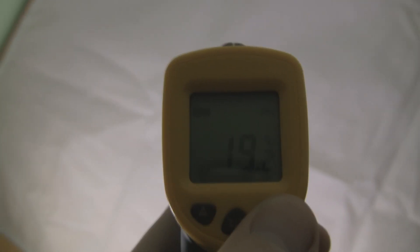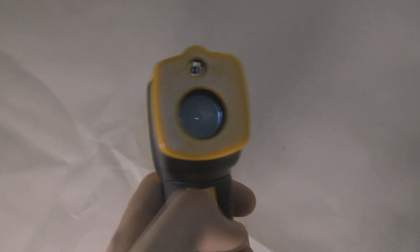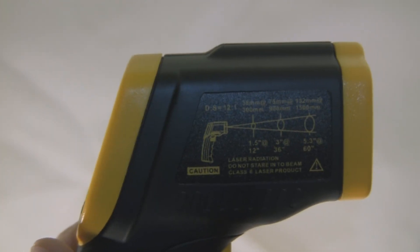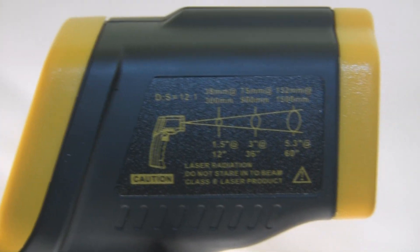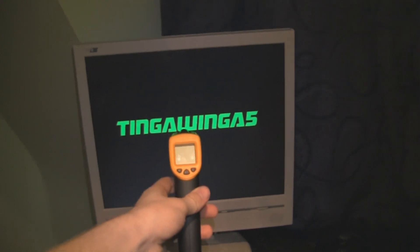My sheet at the moment is about 19.2 degrees Celsius, and I'm going to spin it around just to show you the LCD light. Here's the infrared sensor; it has a laser beam on the top showing you where you're aiming. We'll zoom in so it tells you what particular area it's measuring at a particular distance. This one can measure between minus 32 degrees and 330 degrees.